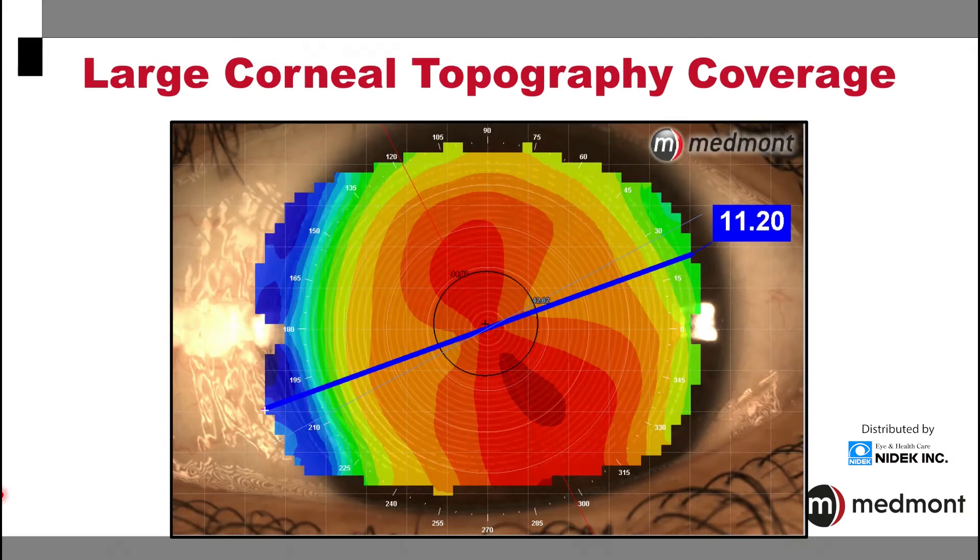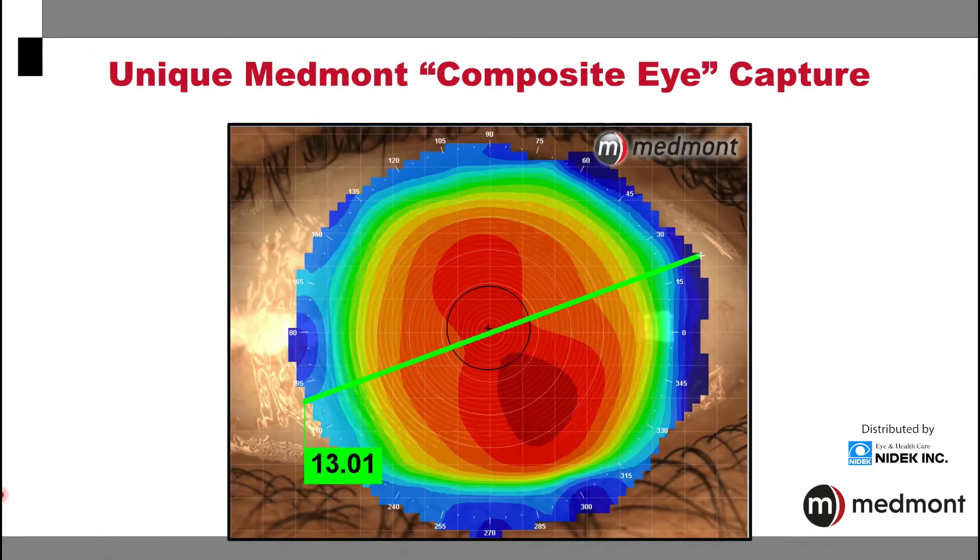The Medmont's cone construction and focal distance allow for incredibly large surface areas of capture. The vast majority of the cornea can be taken with one single topography, giving you a very complete assessment of the corneal shape, power, and elevation of the eye. The unique Medmont composite eye feature allows you to expand an already large surface area of capture to create a complete view of the corneal surface from limbus to limbus.